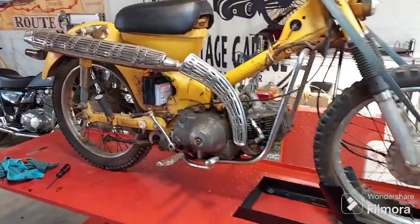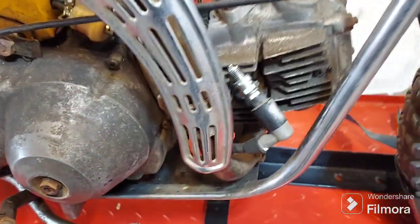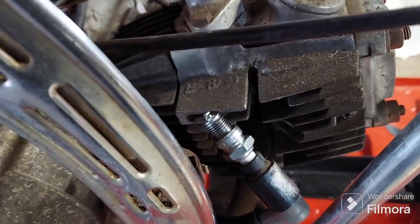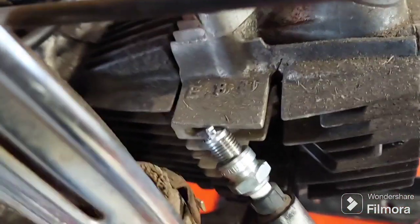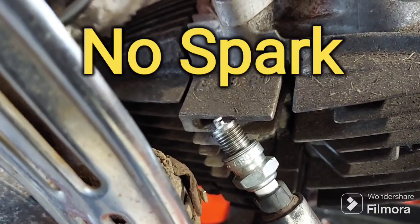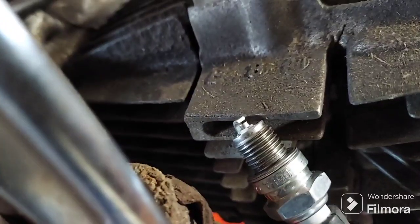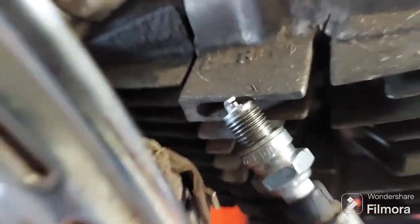The customer said years ago when he tried to get it started he couldn't get any spark, and that's where he stopped. Let me turn off some lights — that's a little better. Key on, and as you can see, he is correct: no spark.